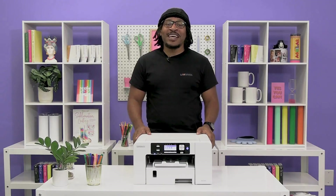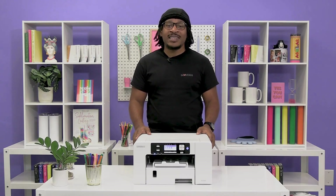Now your printer is set up and ready to use. If you have any questions, be sure to check out our resources at care.sawgrassinc.com.